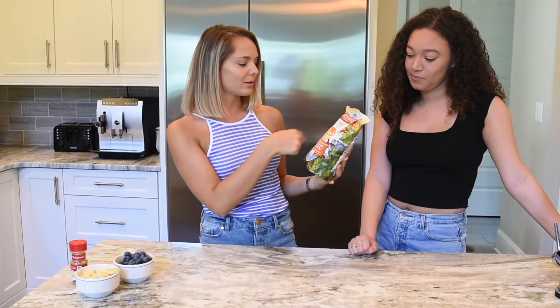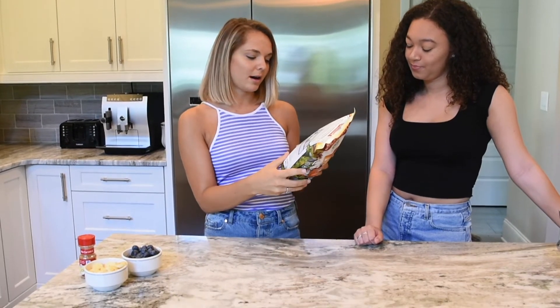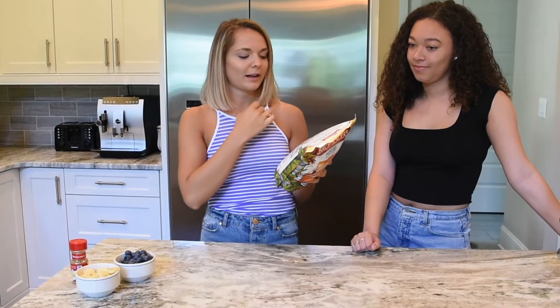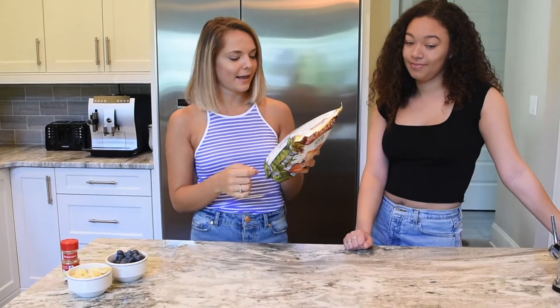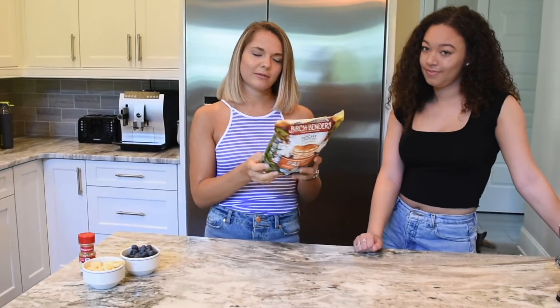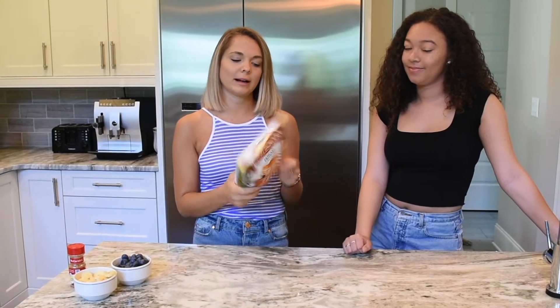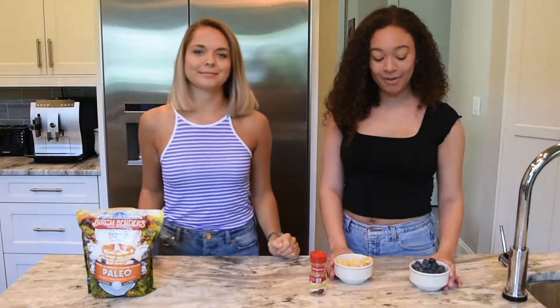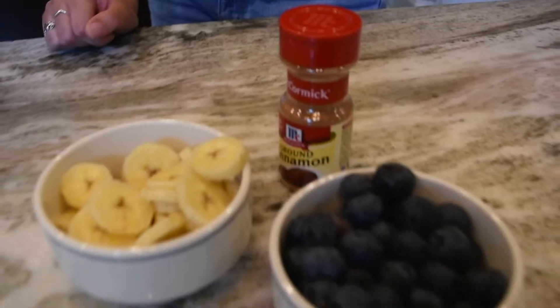It says you can make pancakes or waffles. What's in here is cassava starch, organic coconut flour, almond flour, eggs, leavening agent, monk fruit, and spice. I'm not sure what kind of spice, but we're going to find out if these are good. Today we're going to add some blueberries, some bananas, and some cinnamon.